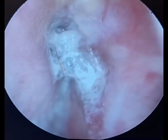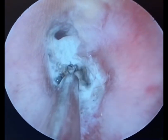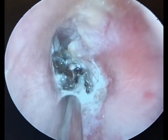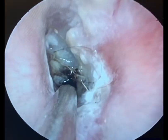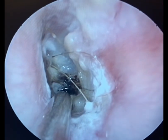Should you be performing ear irrigation on this patient? The answer is no — please don't ever irrigate a patient with otitis externa. The white you're seeing here is Candida, and the black hyphae you're seeing is Aspergillus. Fungus loves a warm, moist environment, so irrigating the ear will only make the patient worse.